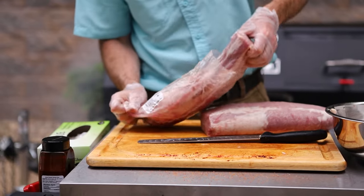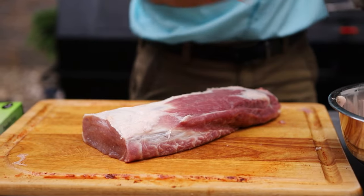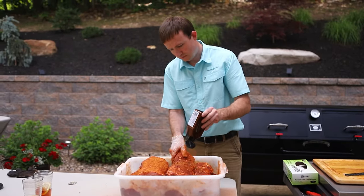Remove the loins from their packaging and cut them in half. Trim off any fat thicker than a quarter of an inch and loose meat along the sides. Season the entire surface of the meat with your favorite rub, such as Meadow Creek Black Pepper Brisket Rub.